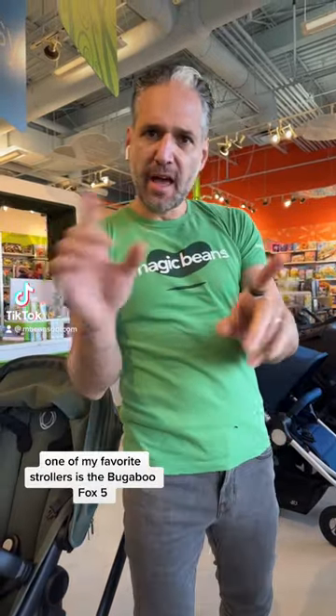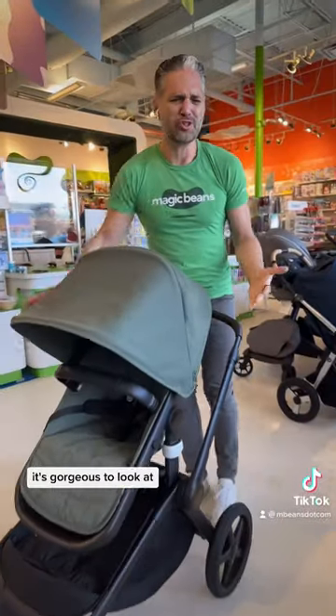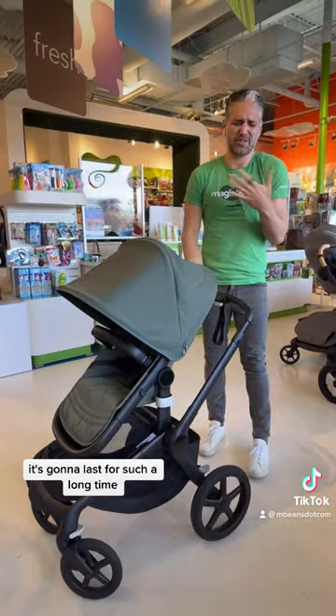Can I share something with you? One of my favorite strollers is the Bugaboo Fox 5. It's gorgeous to look at, the engineering is fantastic, and it's going to last for such a long time.